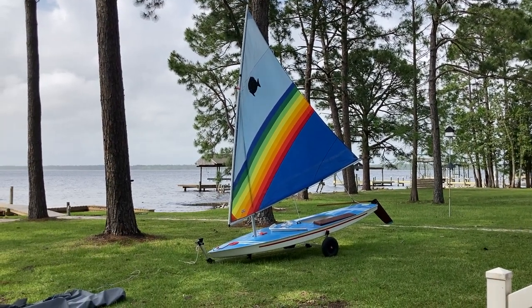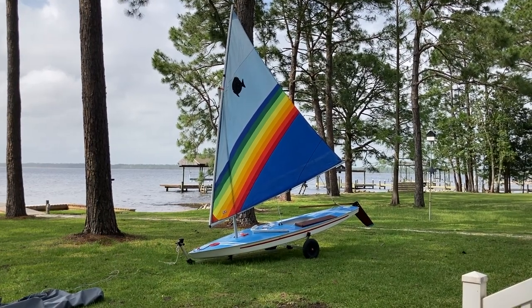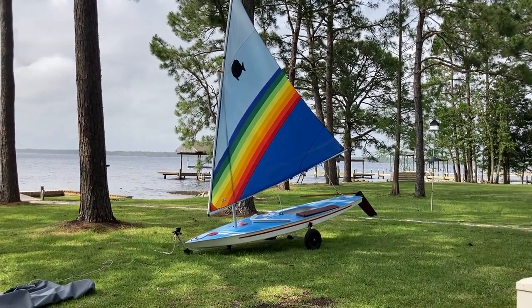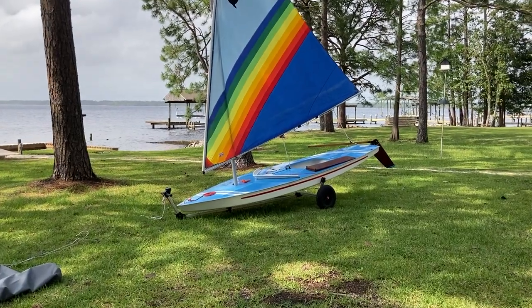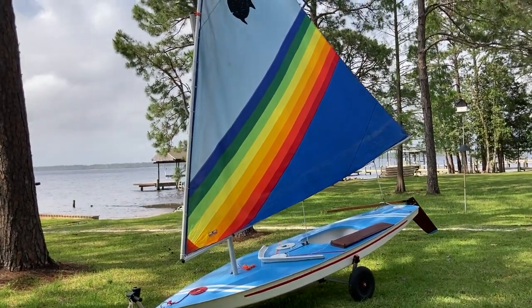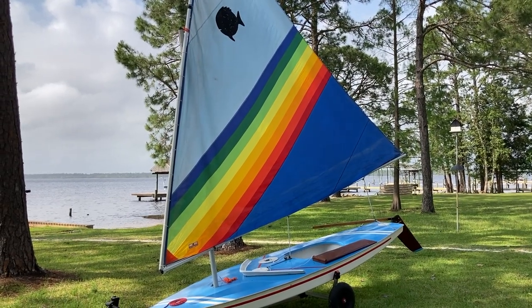We're here with the Small Boat Restoration project — a 1965 Alcourt Sunfish named Wave. Some questions have come up about nomenclature and what different things on a Sunfish are called. There's a lot of sailing terminology and small boat nomenclature, so we'll go through things roughly in order, trying to go bow to stern, but we'll start with the rig of the boat.